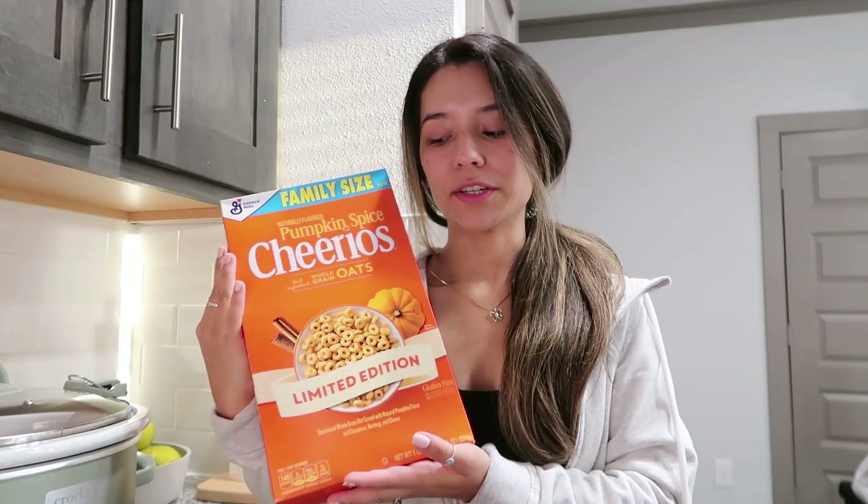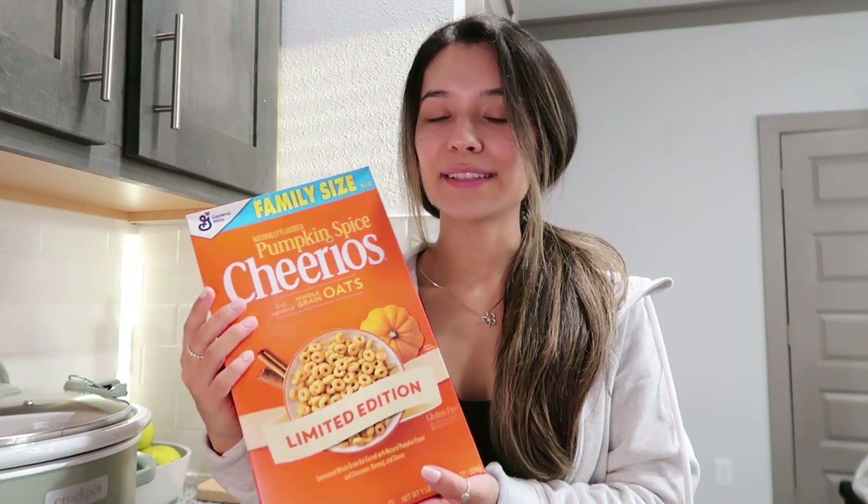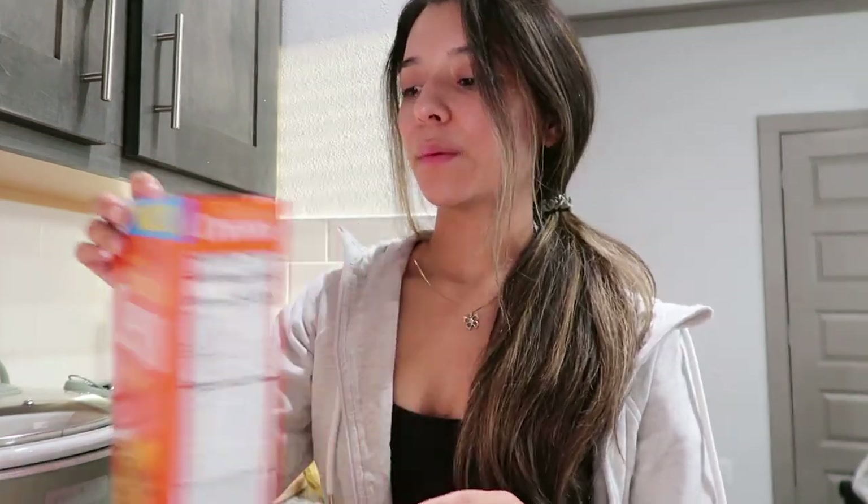I bought these pumpkin spice limited edition Cheerios and I'm seriously so excited — I'm going to eat some while we wait. I'm going to clean up, then put away all the seasonings, throw away any trash, and also put the dishwasher on to run.